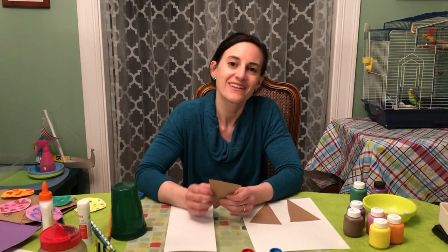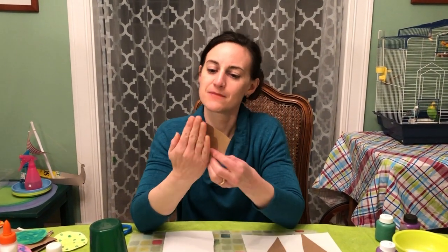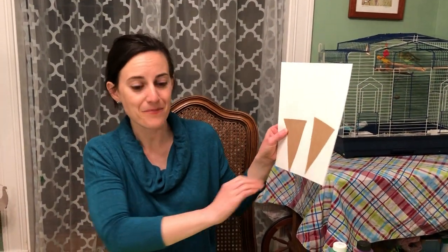The first thing you're going to want to do is make the cone. We're just going to cut a triangle out of a paper bag about as tall as my hand. You can maybe do two and then glue them right onto the paper.